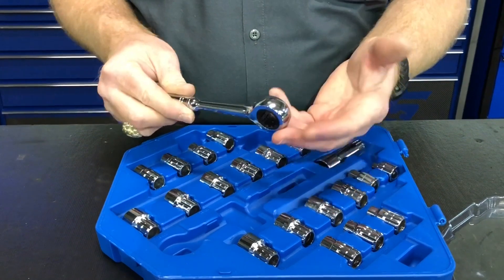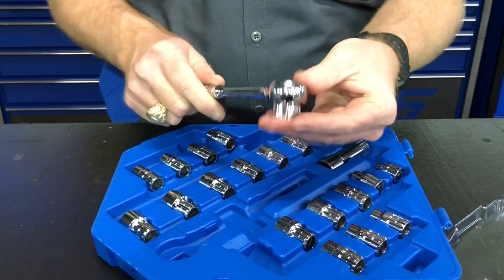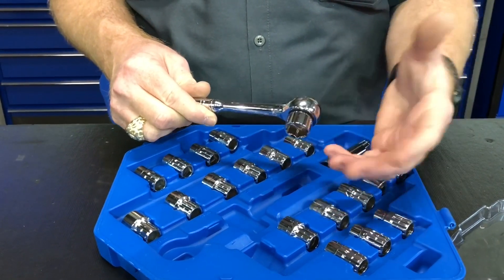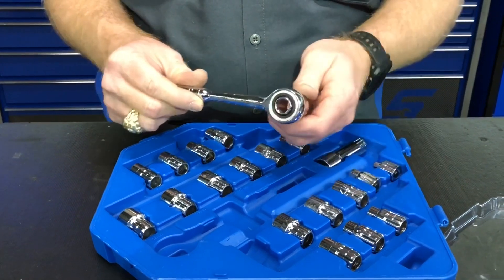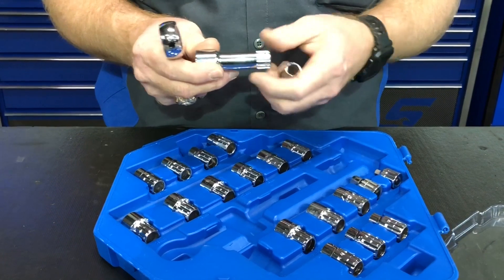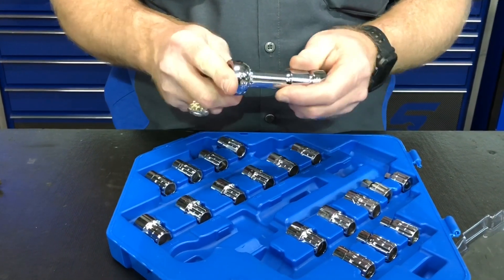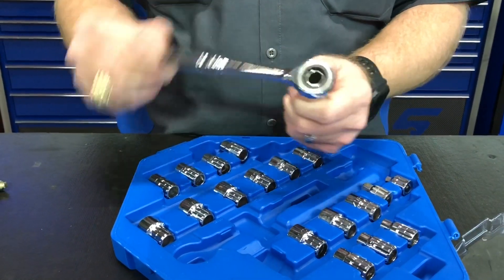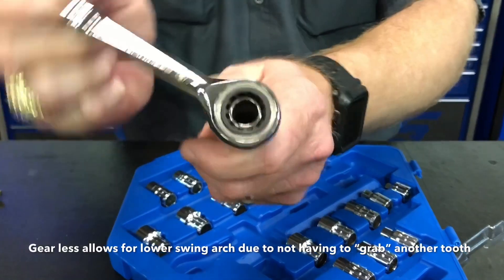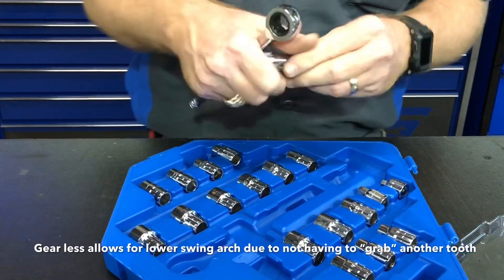Your ratchet of course looks like a spline drive, and your sockets actually go inside the ratchet portion. As you can see, it's a pretty low profile, and it allows for a pass-through. You can use an extension with it if you desire — the extension actually goes together backwards from what you would normally see. As you can hear, this one has no teeth; it's ball bearings, not gears.